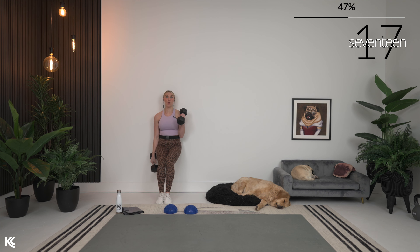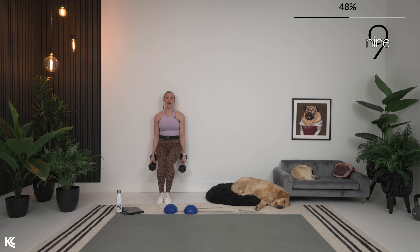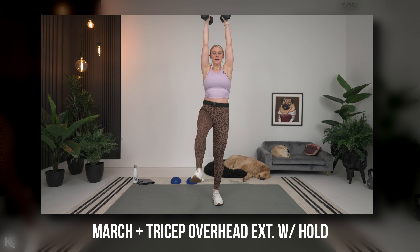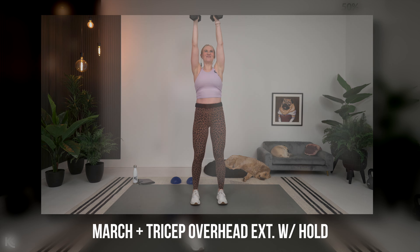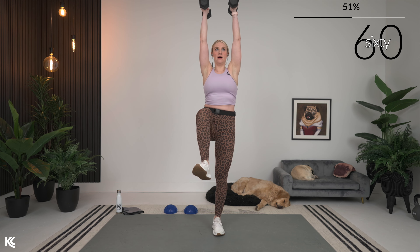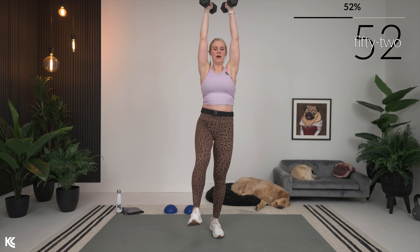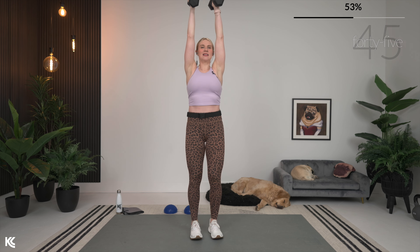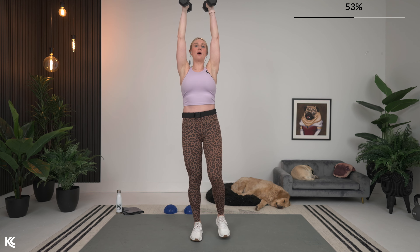We're going to target the core and the back of the arms next: arms up alternating march to tricep overhead extension. One or two dumbbells for that one. If you have one dumbbell, hold on to the ends of that weight; if you're going with two, hold right onto the bar. Take those arms up, march it out one leg and then the other, then tricep overhead extension. Take it slow — really bring that leg up, foot parallel to the floor. Tuck your hips, think about squeezing that belly button into your spine. This is working your abs without one crunch at all.